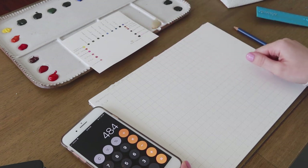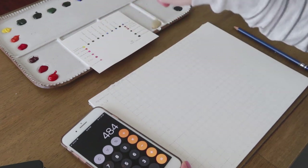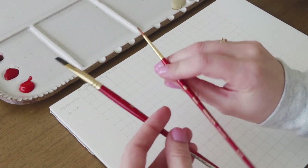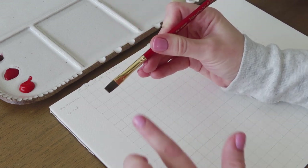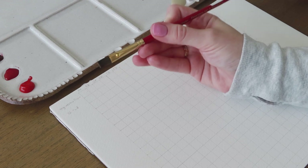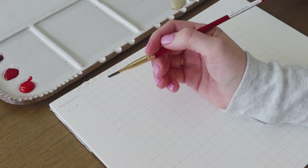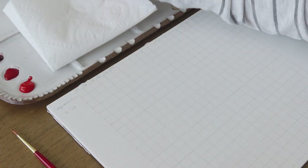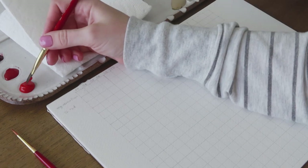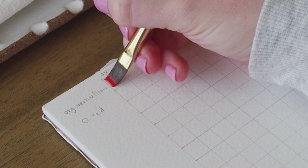Usually I use a round brush and you can totally do that, but I think I want it to be a little more precise. So I'm going to use my square-tipped flat shader — this is the Princeton Heritage line. These are my favorite brushes; I've tried lots of different kinds and I always come back to this one. I'm going to go ahead and get started — get this brush wet and come in and get a little bit of this Organic Vermilion. Make a nice square.